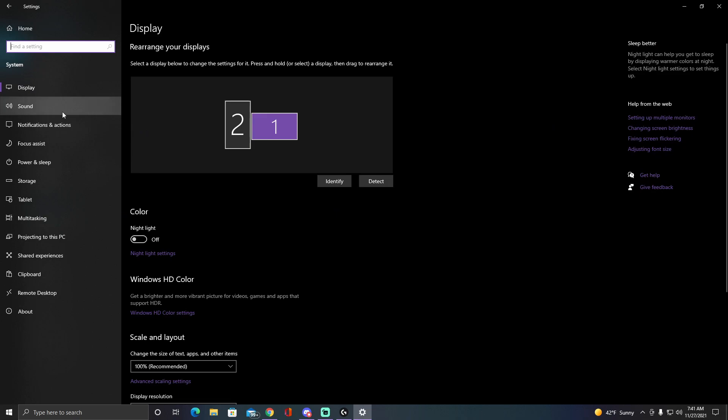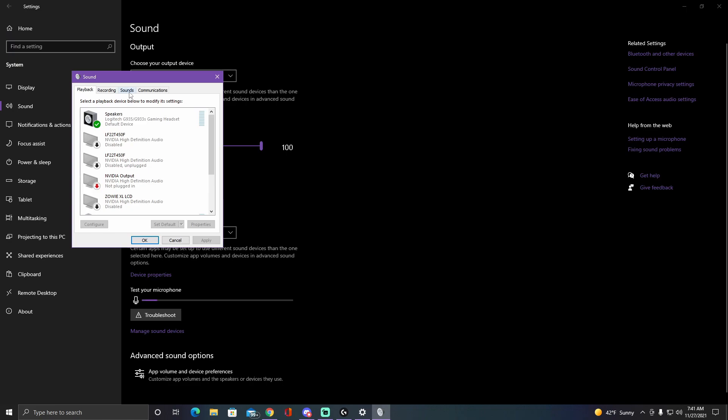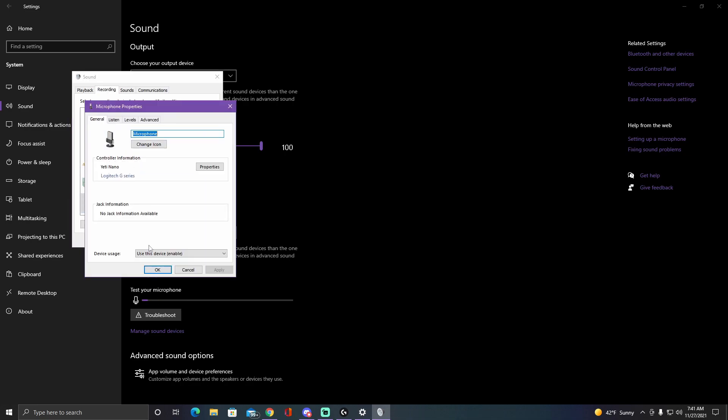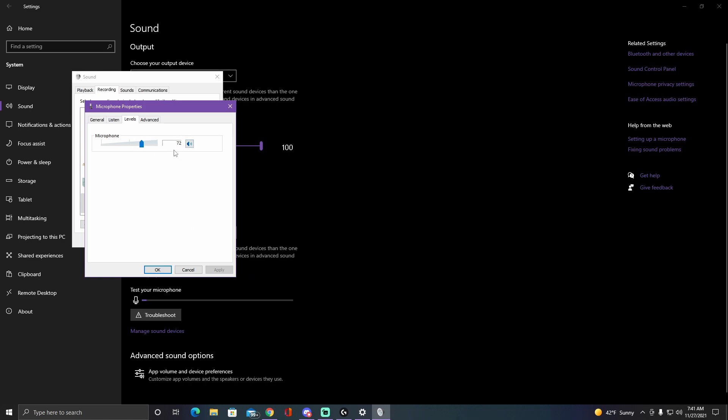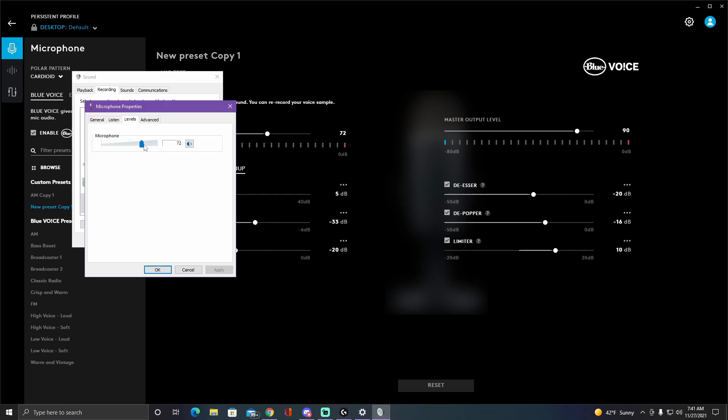One more thing to add: go to your Windows settings, then System, then Sound, then Sound Control Panel. Under the Recordings tab, scroll down and find your Yeti Nano. Right-click, go to Properties, then Levels. There are really only two things you need to change. The first is the input gain — changing it here also changes it in the Blue Sherpa software, so you don't really need to come here just for that.